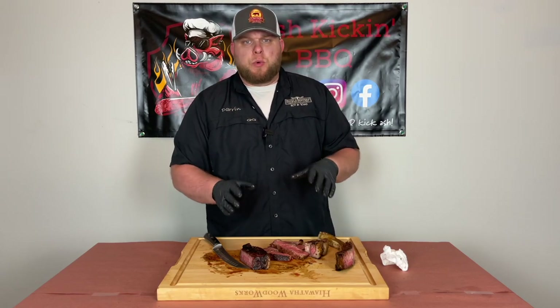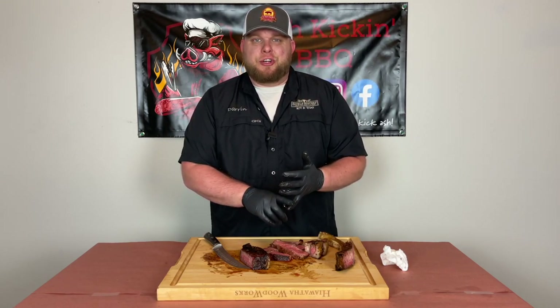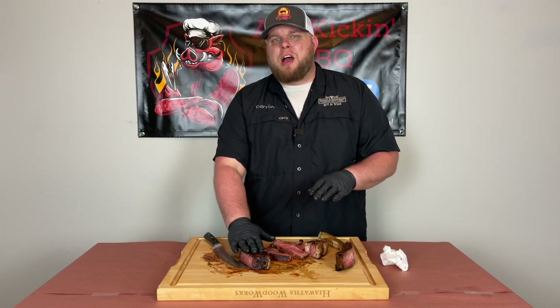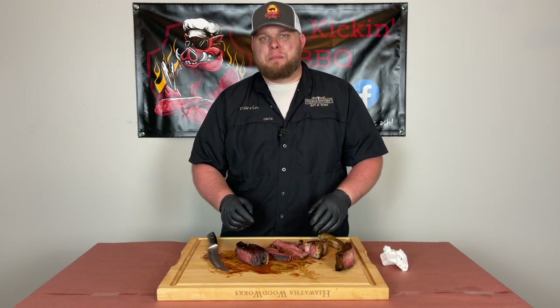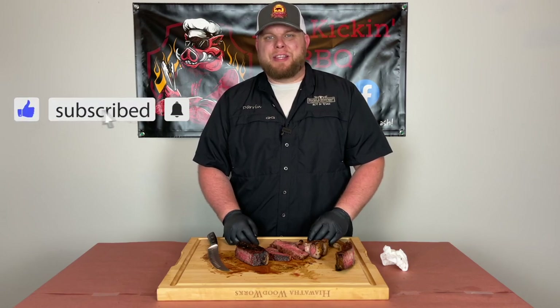Let's just go over what we did real quick. We went ahead and seasoned up our tomahawk steak with SPG from Suckle Busters. We set our Pit Boss Pro Series 1600 loaded up with Cooking Pellets hickory pellets to 250 degrees. We smoked this thing until it hit an internal temperature of 115 degrees. Then we cranked our pellet grill up, popped open the flame broiler, and seared it up to get an awesome crust on there. If you've never reverse seared a steak before, I highly recommend it. I hope you enjoyed this video — if you did, be sure to like, subscribe, ring that bell, stay safe, and we will see you next time.